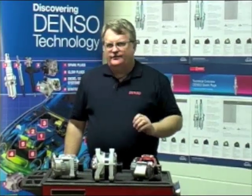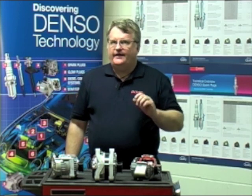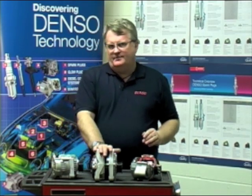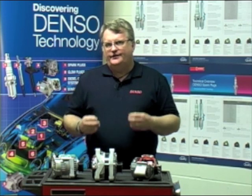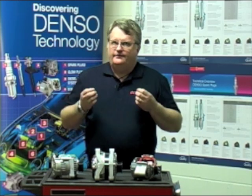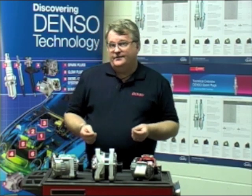With conventional alternators, the external fan type, we've got a fair amount of leeway with the amperage of the alternator we fit. When we start looking at internal fan alternators and also smart charge units, it's important that we double-check the amperage of the unit we've taken off and the one we're fitting. With these types, we can actually get problems with damaging the charging circuit or actually damaging the ECU.